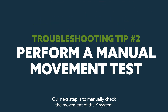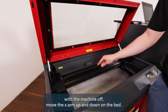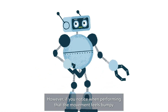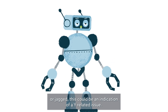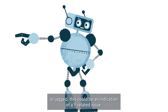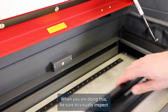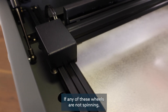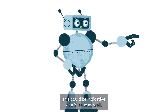Our next step is to manually check the movement of the y-axis system. With the machine off, move the x-axis arm up and down on the bed. This movement should feel smooth with a consistent amount of resistance. However, if you notice that the movement feels bumpy or jagged, this could be an indication of a y-related issue. When doing this, be sure to visually inspect the y wheel bearings located on either side of the x-arm. If any of these wheels are not spinning, this could be indicative of a y-issue as well.